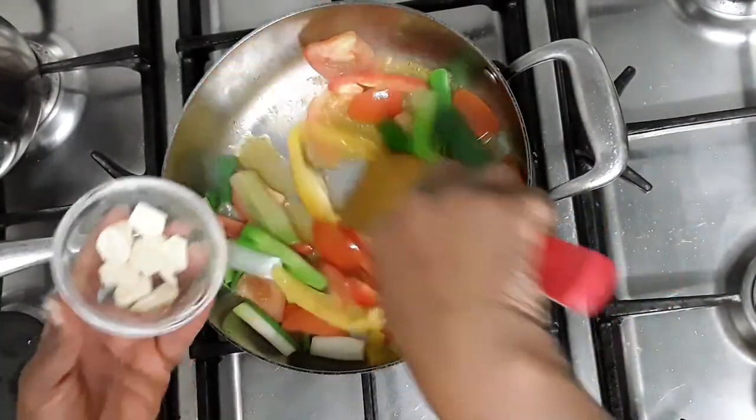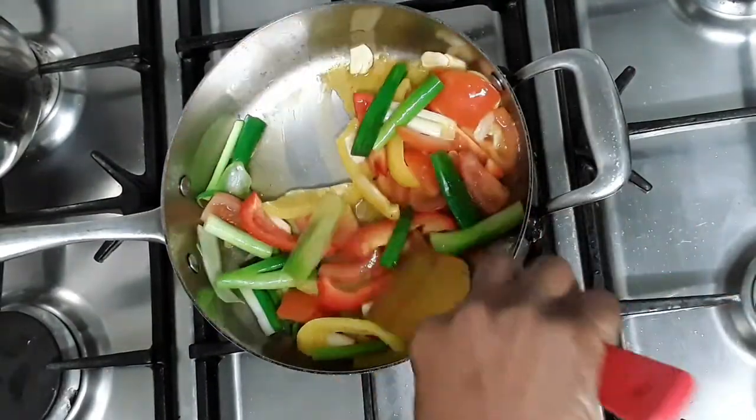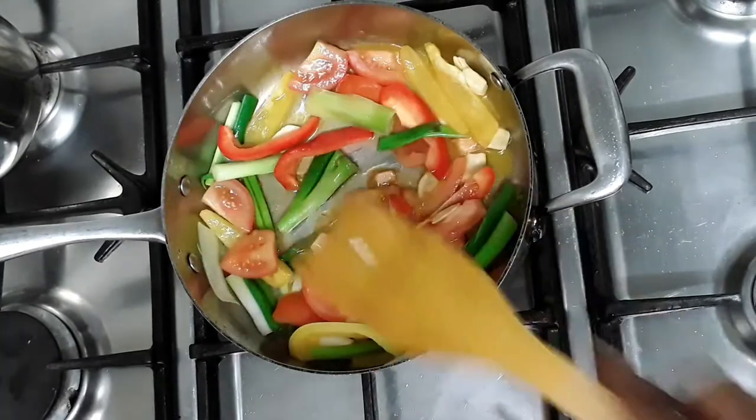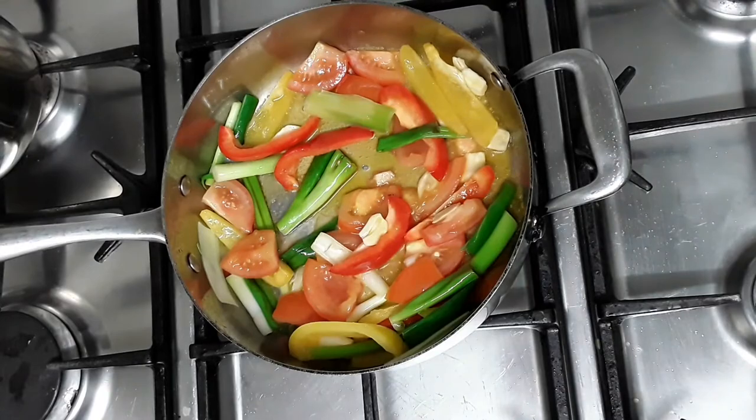I'm adding some garlic to the vegetables as well — two cloves of garlic, just sliced. And to that we are going to add the hot pepper as well.